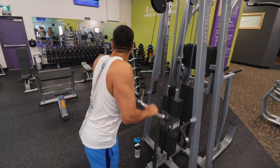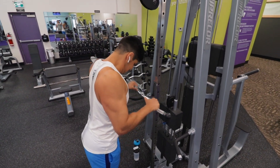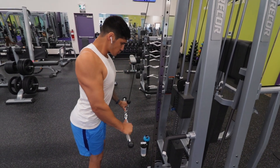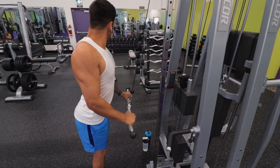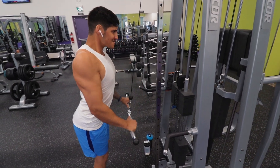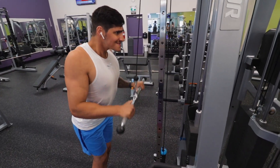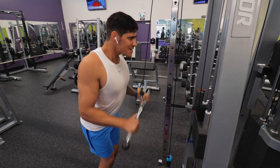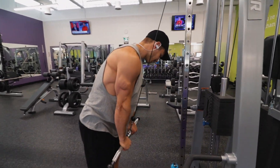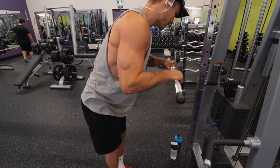So we moved on to some tricep pushdowns. The workout we got is from T Nation — the 1,000 Rep Arm Training Workout. I had seen a couple of YouTubers I follow say they were doing the 1,000 Rep Challenge, and when I looked it up, T Nation was the first one that popped up. It does say straight bar pushdowns, but we only have the EZ bar, so we had to compromise.